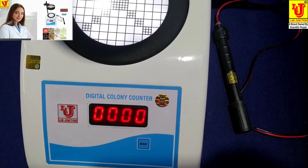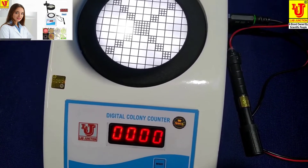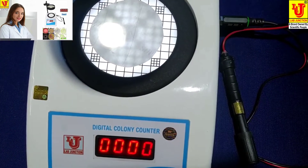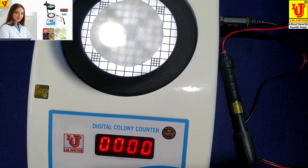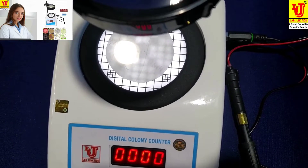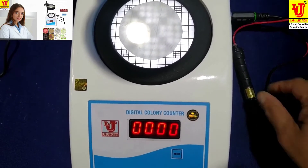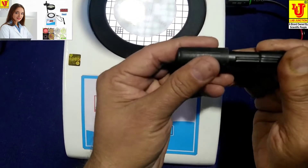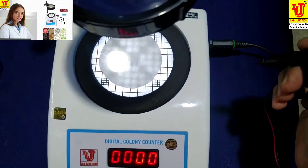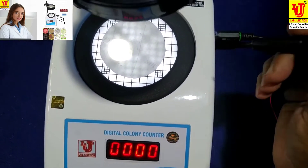Now take a sample of bacteria analysis in a Petri dish. I am placing it on the UV gel grid glass plate. Make sure the counter is at zero. Now I am counting my bacteria on the Petri dish sample.